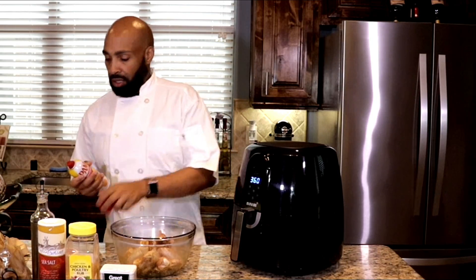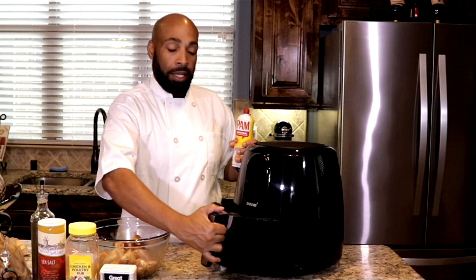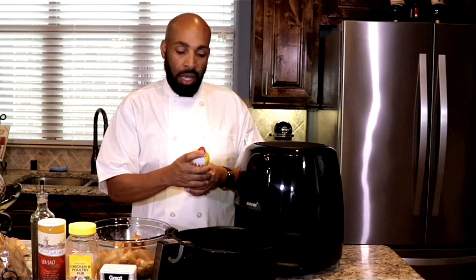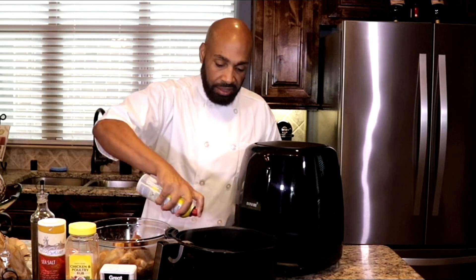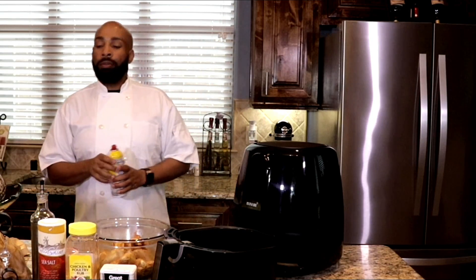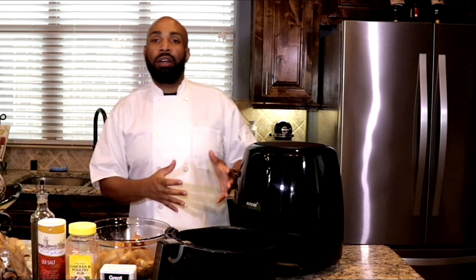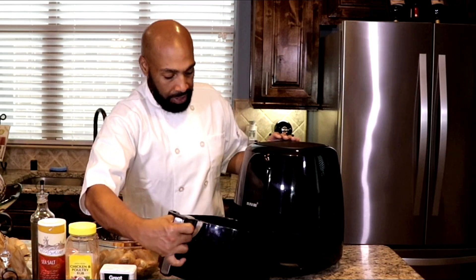This is a non-stick spray, so I'm going to open this up and spray it in the bottom and a little bit on the sides. That'll keep the flour from actually sticking. Then I'll put the basket back in and it's going to turn itself back on and start heating up a little bit more.